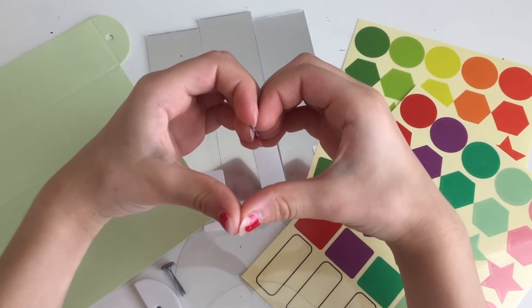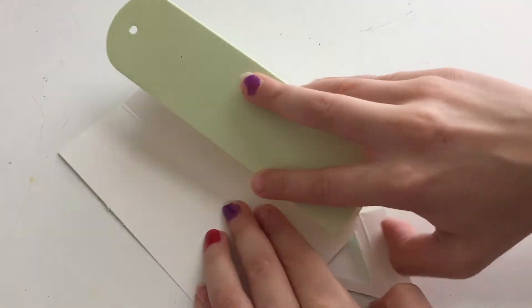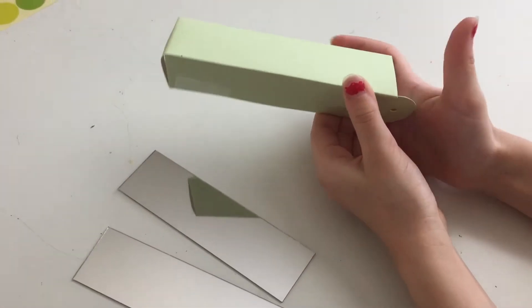Welcome back to I Hope Fun. Today we are making a kaleidoscope. Fold your paper into a triangular tube. Slide in three mirrors.